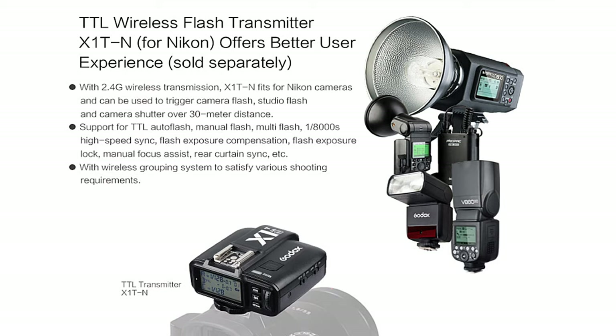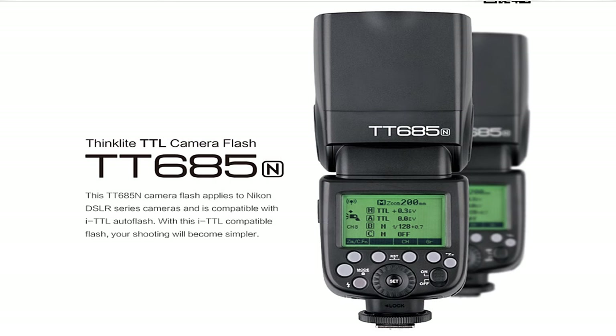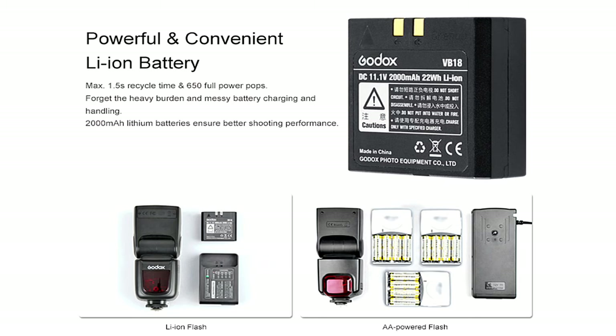You buy the strobes once and no matter what camera system you change to in the future, you just buy the relevant trigger — that is unheard of from any of the mainstream brands. You can also trigger an unlimited number of strobes together — 20 or 30 set up all around a room at different power levels and groups, all triggering simultaneously. At around £60 a flash, for a couple hundred pounds you can build an excellent multi-light setup for portraits, commercial, and pack shots. If you need a little more power, push to the AD600 or the 685 model at just under £90. All in all, I think it's an absolutely brilliant system.